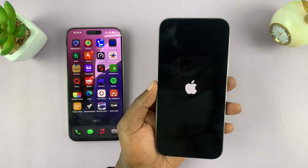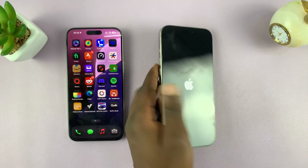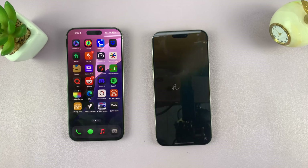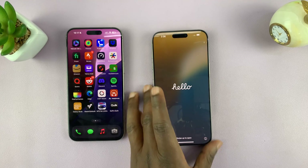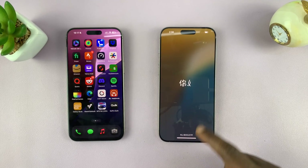As usual, you get the Apple logo and then you get your usual Hello screen — swipe up.